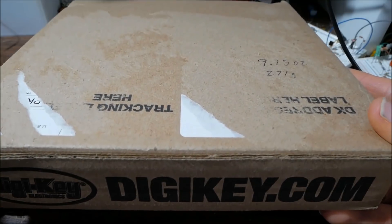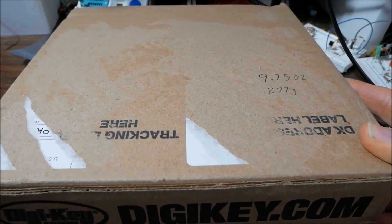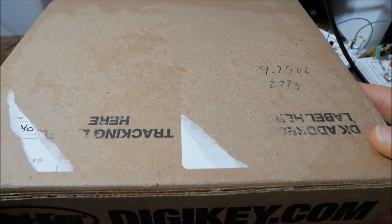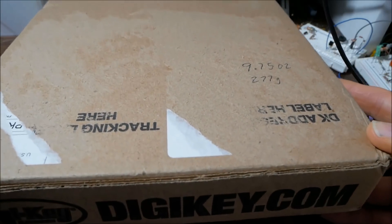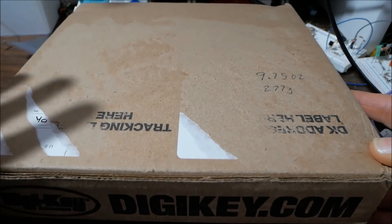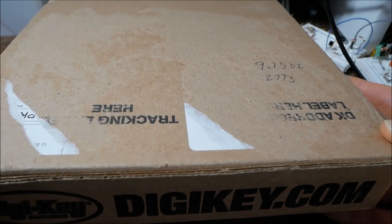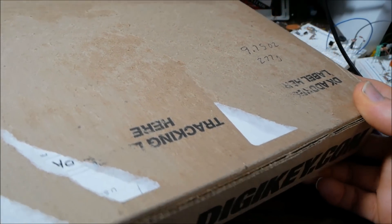First class usually gets here pretty quick. I've ordered something on Monday and it showed up on Wednesday morning. That's pretty quick given the distance that it comes. Sometimes it might take four days. But buying first class, it's almost as fast as priority mail, and it only costs like $3.75 or something. Otherwise you're going to pay 9 or 10 bucks for the next step up. Most electronic components are small and pretty light.